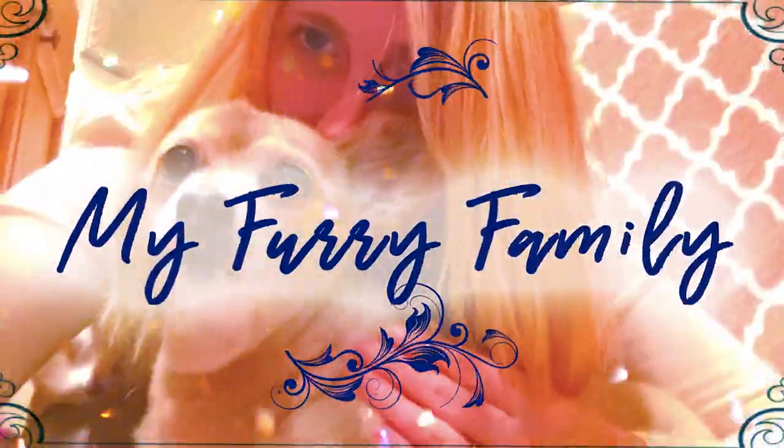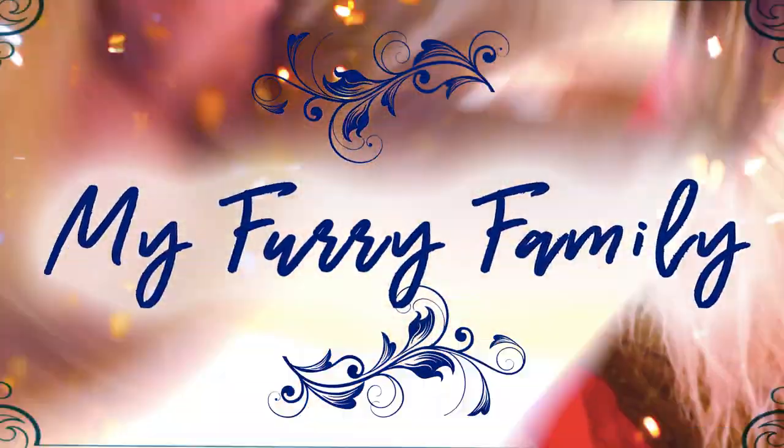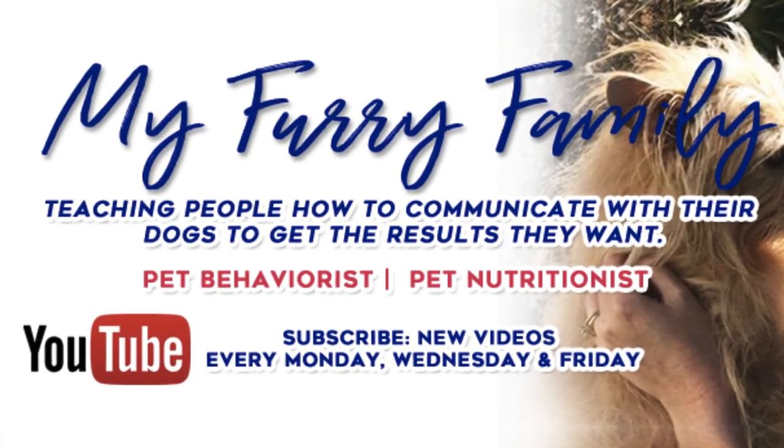Hey guys, I'm Jessica, the Furry Family Coach, and in this video we're going to be making a homemade carpet stain solution to get out stains from your carpet. Before we go to the carpet and before I show you how to make this, I want to put a little disclaimer in here, because not all carpet is created equal — there are different types of fabric that go into carpets and different types of dyes used to create the colorings.